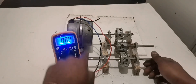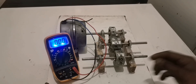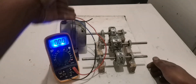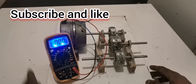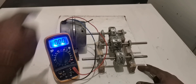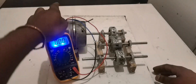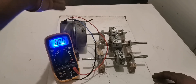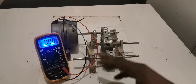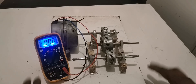Even if you put another generator right here, it's going to do the same thing. You can keep going — put another generator here, another generator, maybe four of them. By spinning this you're going to power all of these. I'm going to prove that to you in one of the coming videos. I just have to get more motors. Maybe one, two, three, four motors on this side, and one motor on this side to spin them and power all the others.